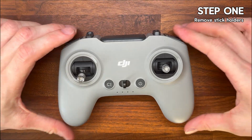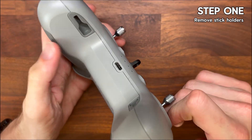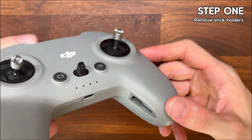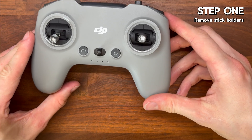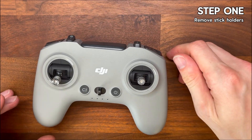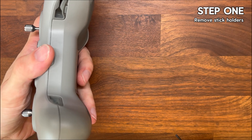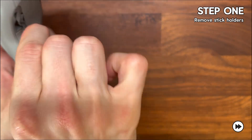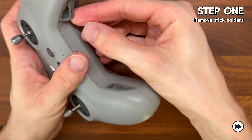Step one is getting the stick holders out. We start off with the rubberized stick holders on the inside of the controller handles. They're pretty well stuck in but if you gently work them out using a plastic pry tool or even the screwdriver they'll eventually give. Don't go jabbing at them too hard — it's pretty easy to pierce them with your screwdriver.